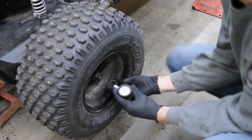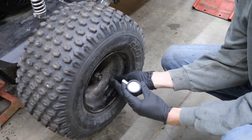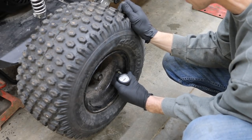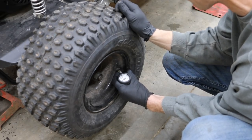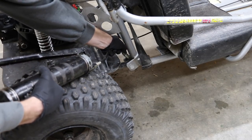The rear tire pressure is supposed to run at 5 psi. Checking it now — it's about 8 or 9 psi, definitely too high. I'm going to lower the pressure, which will soften the ride quite a bit. The rear suspension also has a grease fitting, so it's important to get that greased as well.